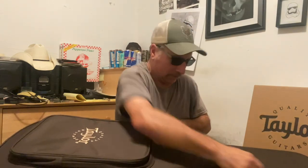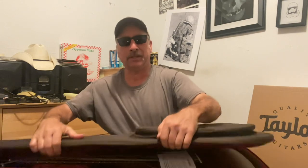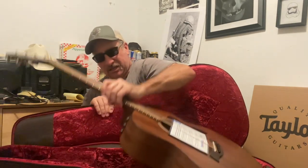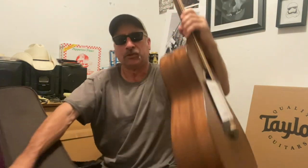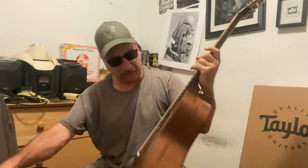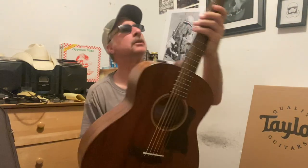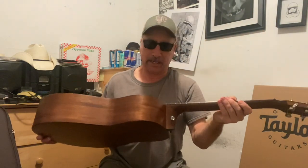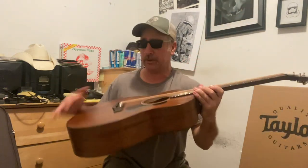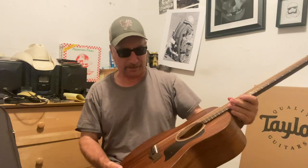So let's open this up. What GTE did we do today? You're gonna see it right here with me. The GTE Mahogany. This is absolutely amazing. This one has the pickup in it — the expression system pickups.